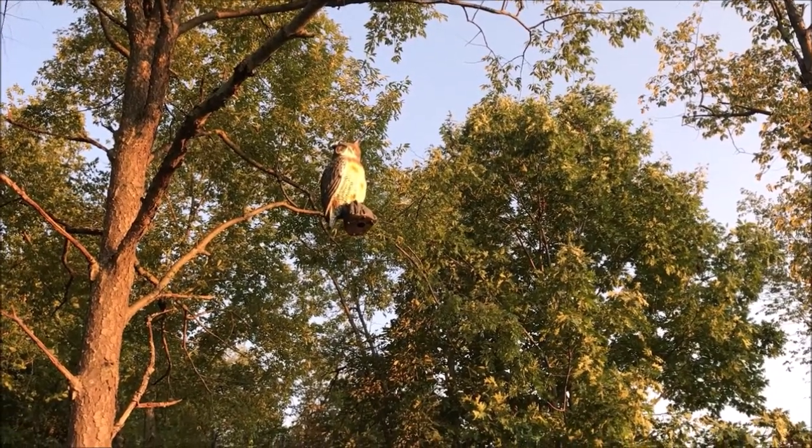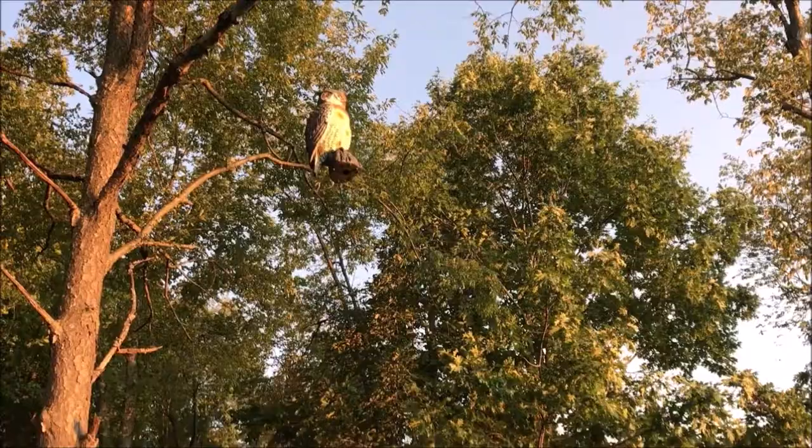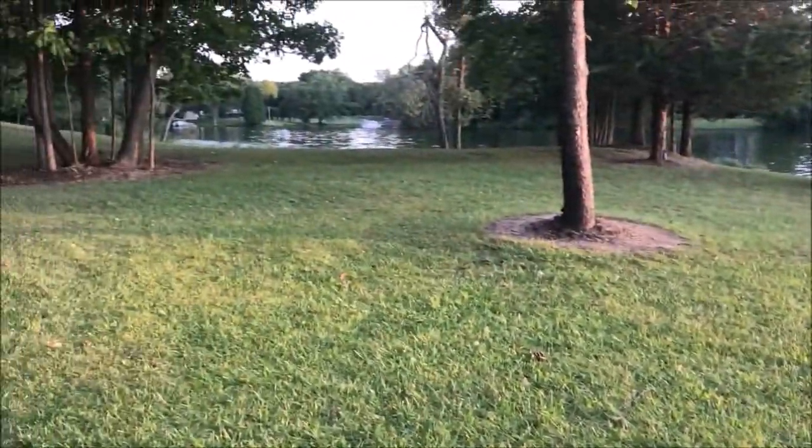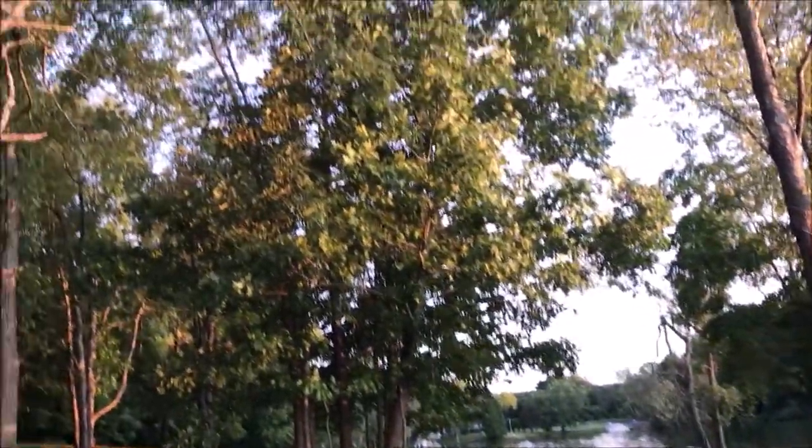This old guy DIY video has to do with attempting to keep geese away from a little area along the lake. So 100 geese have been hanging out here lately. The lady that owns this asked me to help her get rid of them.